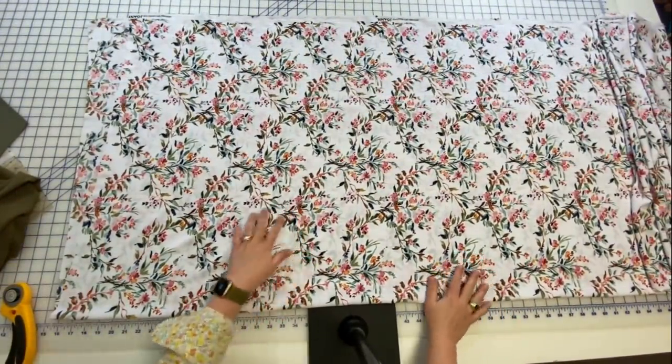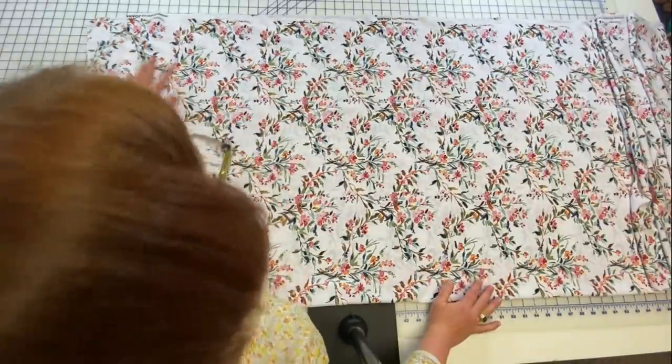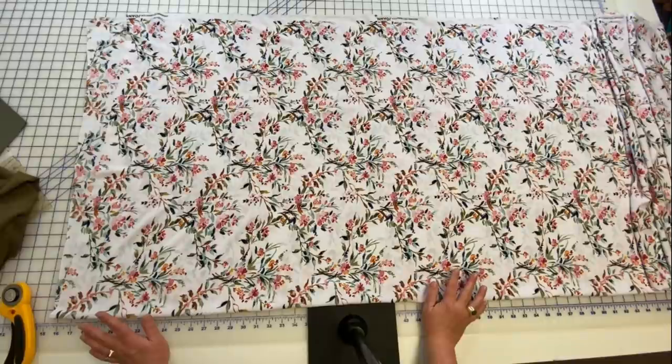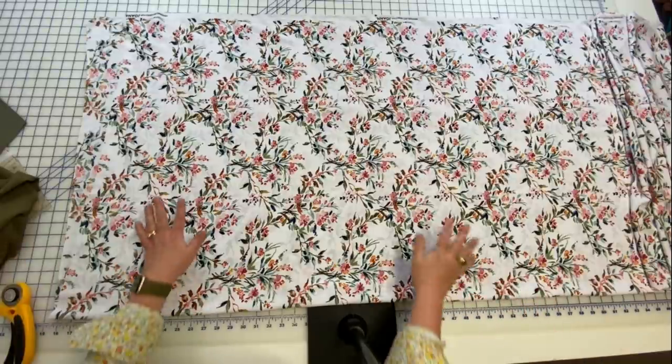Just as a reference for time: I've been filming and talking as I've been doing this, and it is taking me over three hours to cut everything out. This is a large project — take it in small chunks. Same way you eat an elephant, one bite at a time.